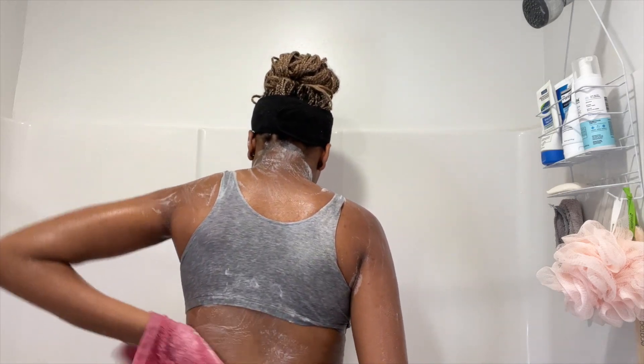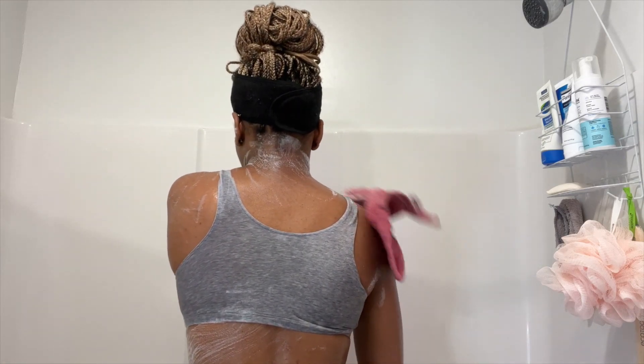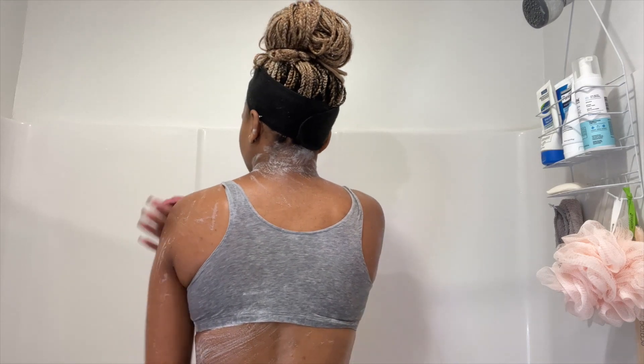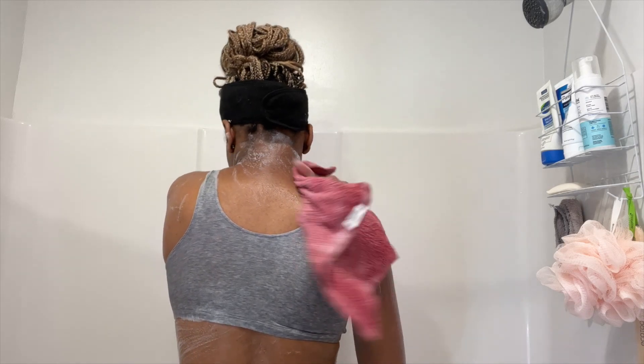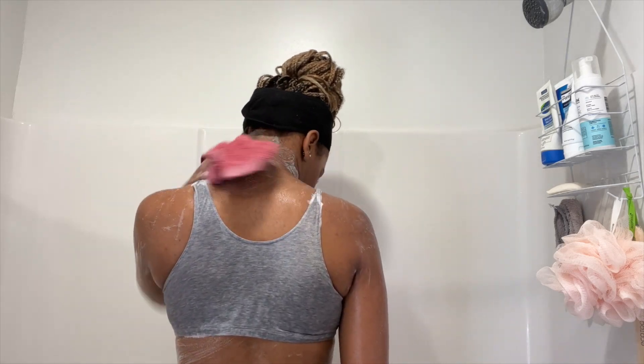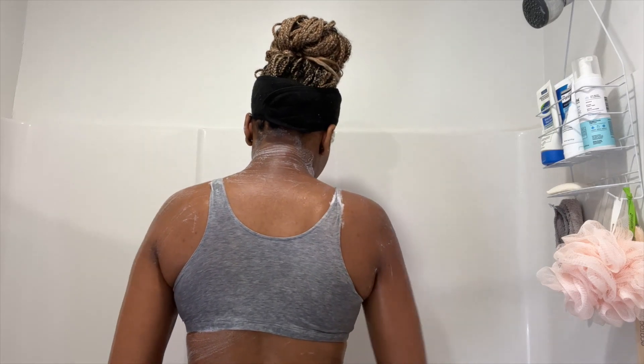Now I'm just making sure that I get my whole entire back. I do work out, so with sweat and all of that it's important to make sure that you are getting your entire back. If I don't get my back nice and clean I will break out, so I try to make sure that I really take my time with this area.